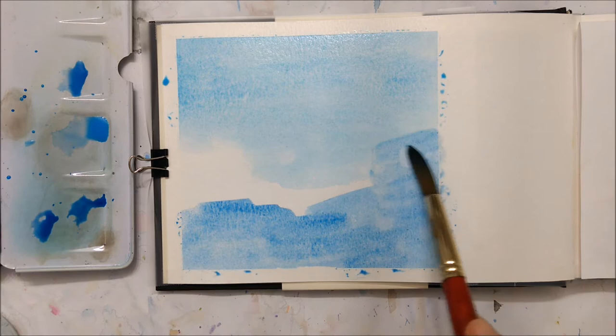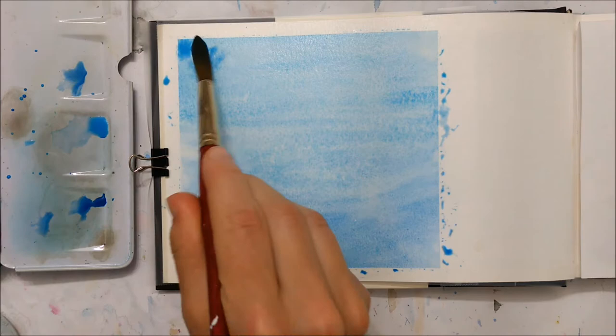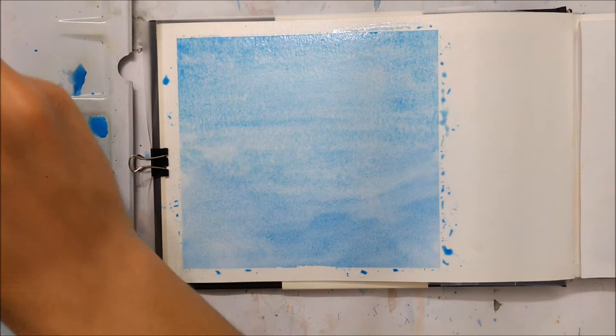You're going to paint a lighter layer of blue at the top, fading into a darker blue on the bottom half of your page. You want to make sure the blue is in a bowl shape, so the darker blue forms a bowl that holds the lighter blue.